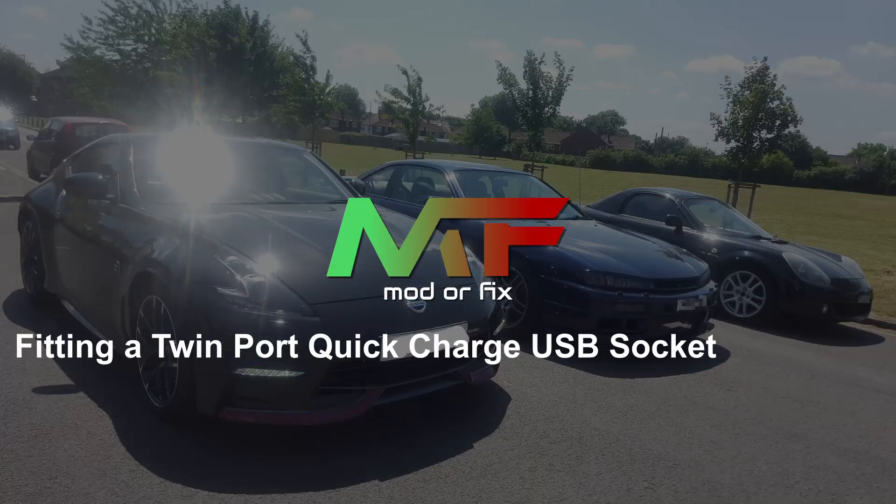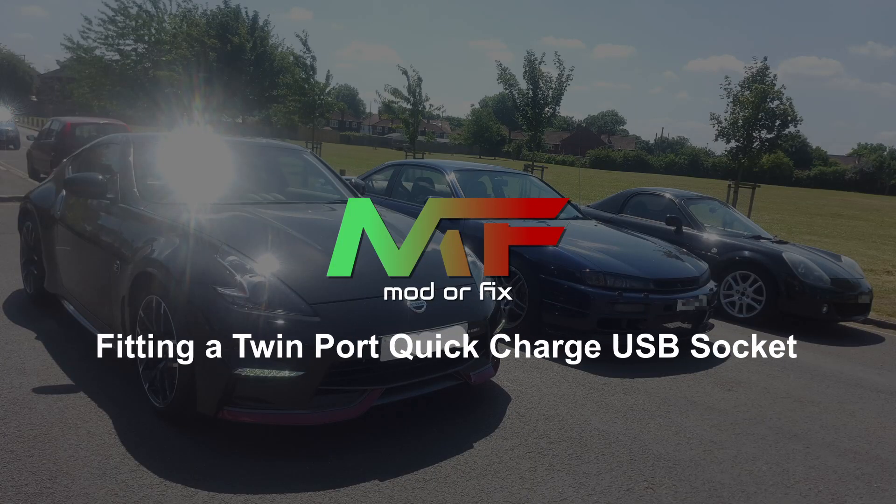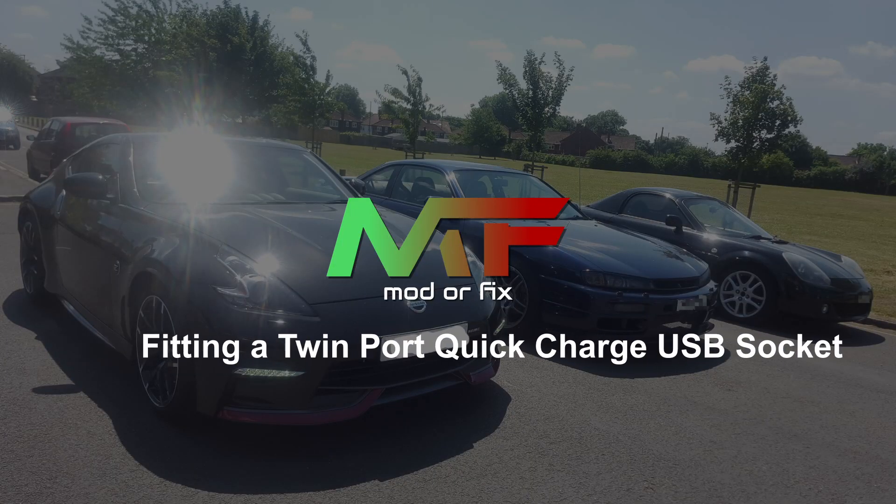Hi guys, welcome back to Modderfix. My name is Dan and today we are modding. We're going to fit in place of the cigarette lighter a twin port USB socket and it is a pretty good one. It's a quick charge 3. I'll send you some links if you want to buy it.